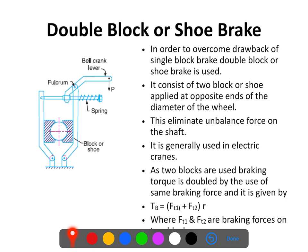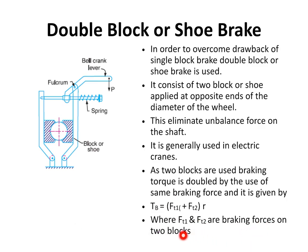In the double block brake, the braking action is double since there are two shoes or two blocks. The braking torque is given by Tb = (Ft1 + Ft2) × R, where Ft1 is the tangential force exerted by block 1 and Ft2 is the tangential force exerted by block 2. The braking torque Tb is double because there are two shoes. All other relations remain the same as for the single block shoe brake.